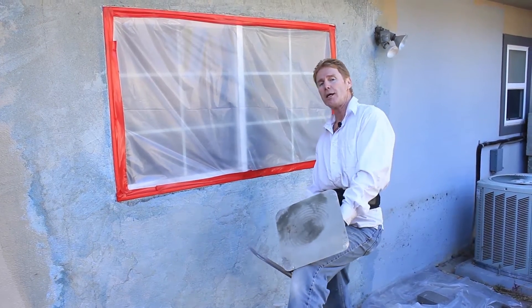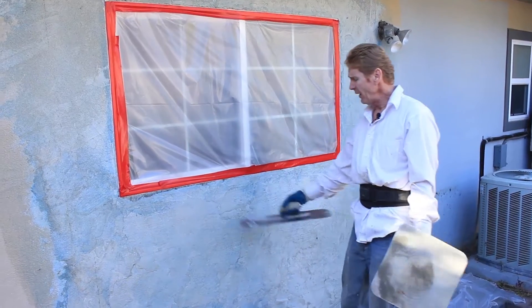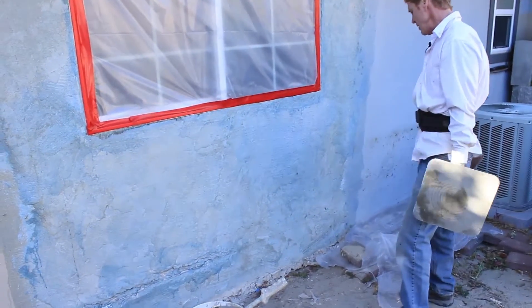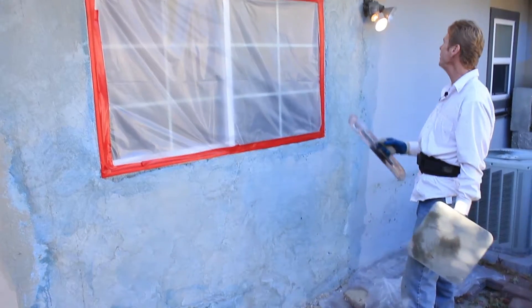Howdy folks, Kirk and Jay here with Kirk Giordano Plastering. Today what I'm going to show you is a fella who skimmed this and didn't do that great of a job, but he did the best he could under the circumstances.